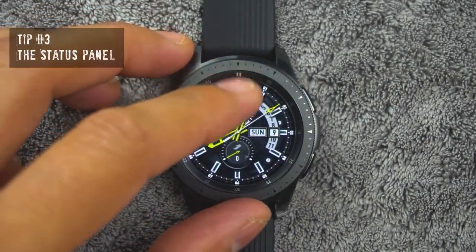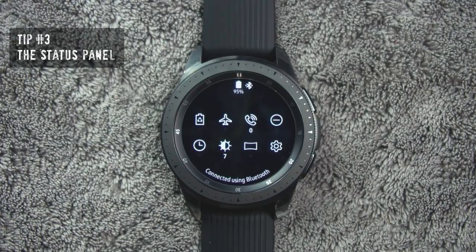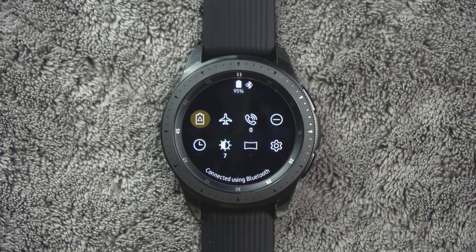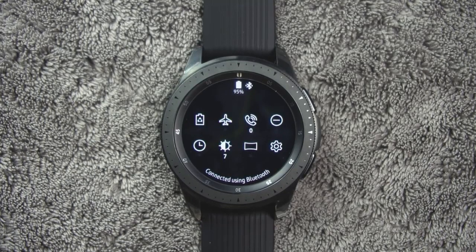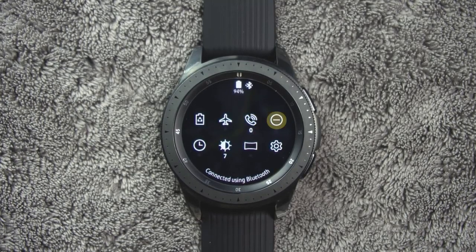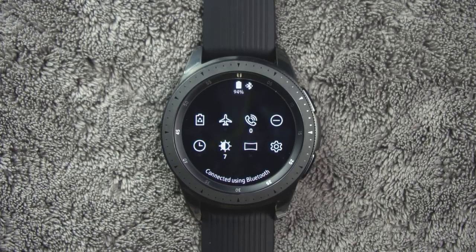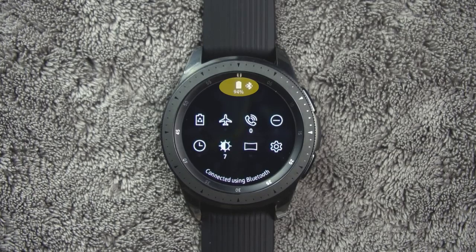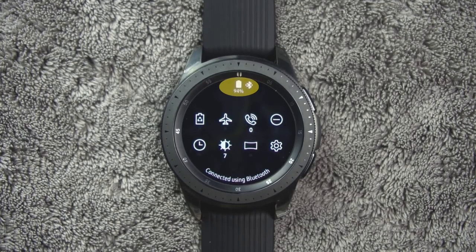Tip number three. To access the status panel, on the watch screen, swipe down from the top of the screen. Here you'll see several options that you can configure. The default options are power saving mode, airplane mode, ringtone volume, do not disturb, watch always on, brightness, theater mode, and settings. At the very top are indicator icons that will show battery status, Bluetooth connections, and if your Wi-Fi is connected.